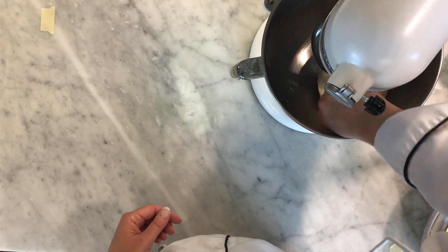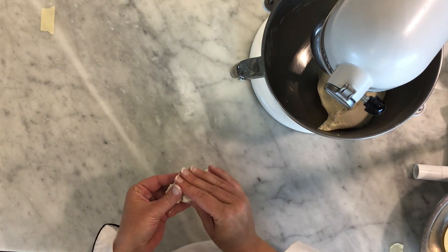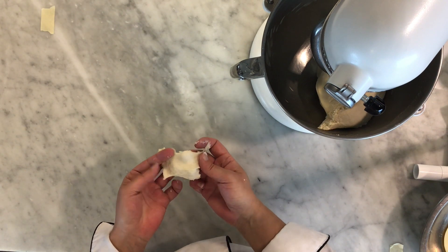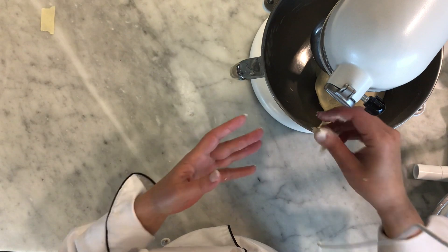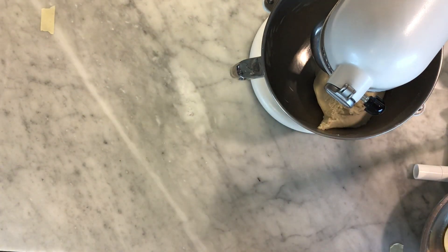That's been mixing for about seven minutes now, so same thing — we want to get a little piece off and just pull. You can see this time when I pull it I'm able to stretch it a little bit better with fewer holes in it. We're going to let it go maybe another 30 or 45 seconds and then we'll be done.